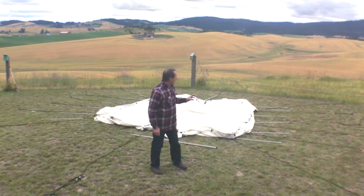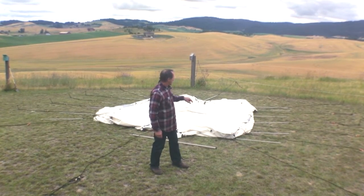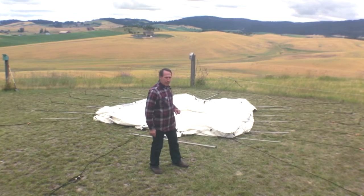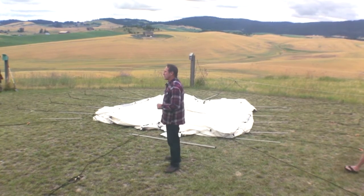To speed up time, we've already put the guy ropes on their stakes and also assembled some of the poles — our bottom poles and side poles. So guys, just come on in and give us a hand helping put up the tent.